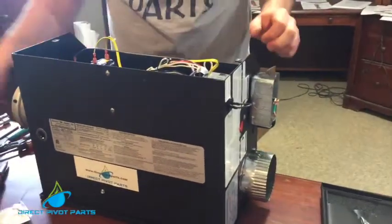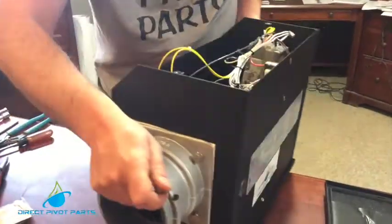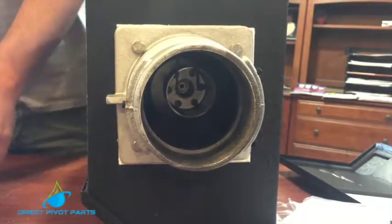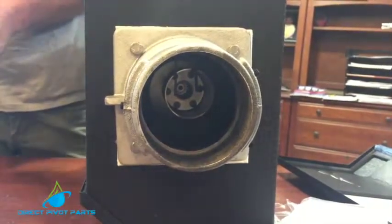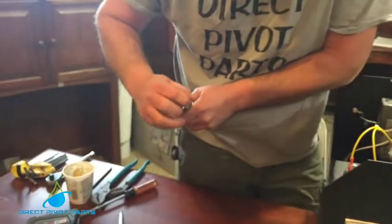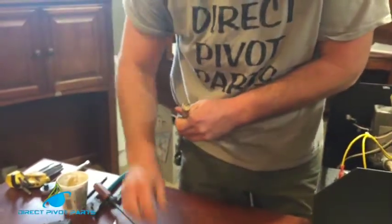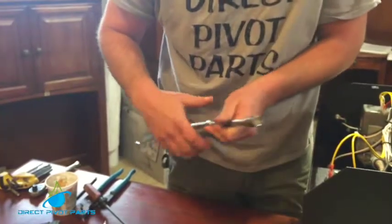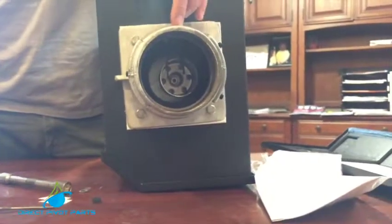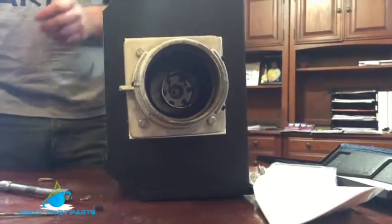After that we need to change out our orifice which is in our end plug down here. If you look down inside there you can see an orifice. It's a half-inch shallow socket and I usually take a little bit of plumber's putty and stick it down inside my socket so the orifice will stick. You want to make sure you don't put so much inside that it will plug your orifice — you're just making your socket shallower.